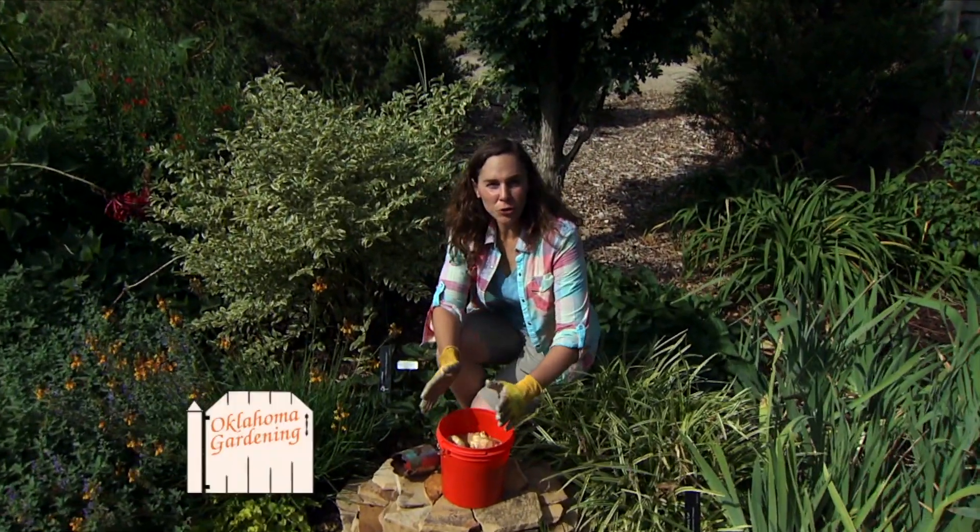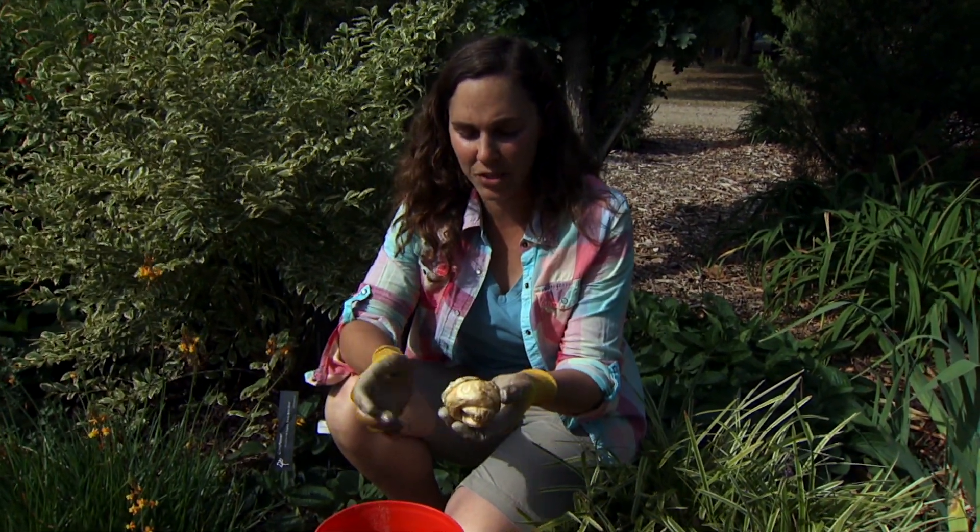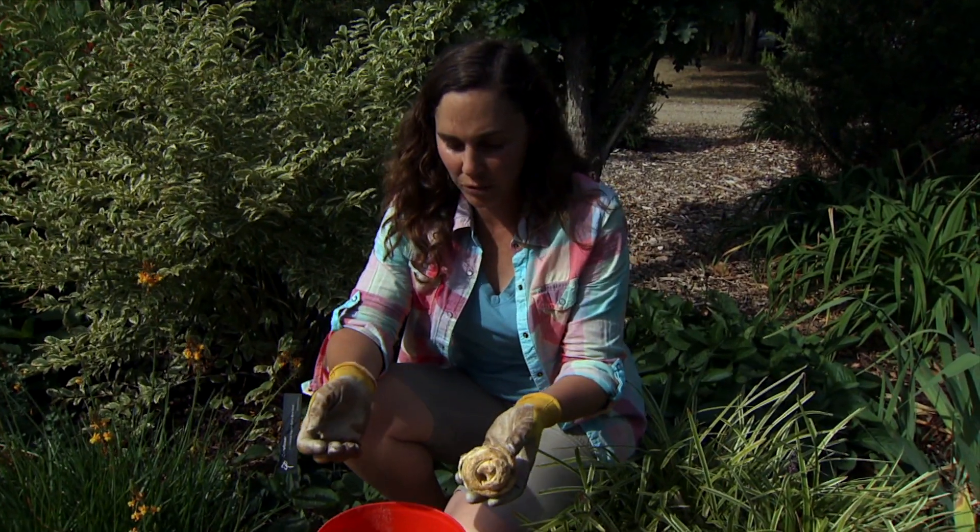Fritillaria is an underused bulb that produces a beautiful, very unique orange flower. But one of the problems gardeners have is the bulbs rot in the soil, so they don't last very long. People get frustrated with them.